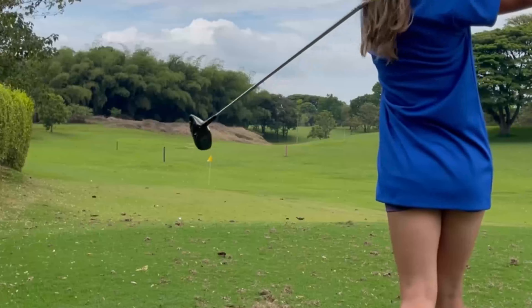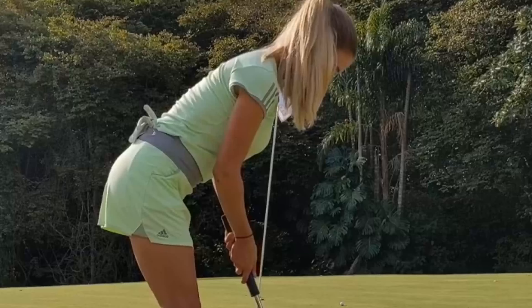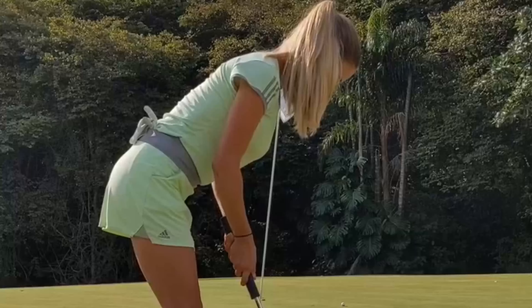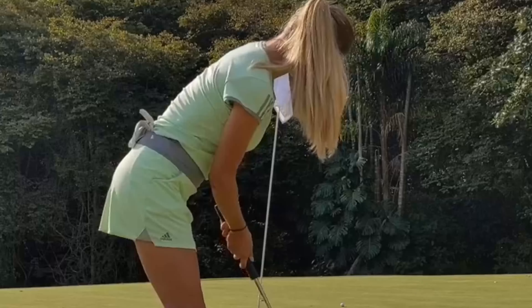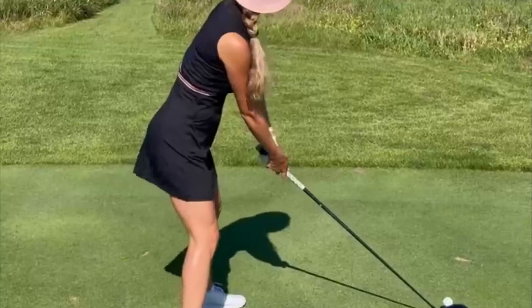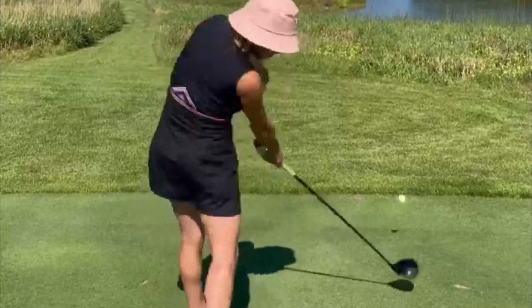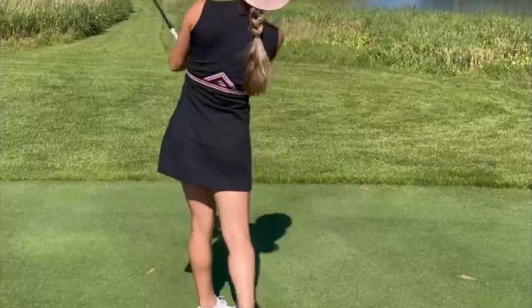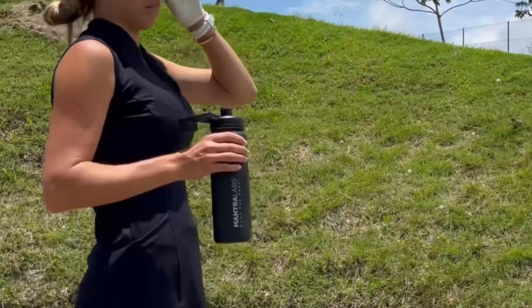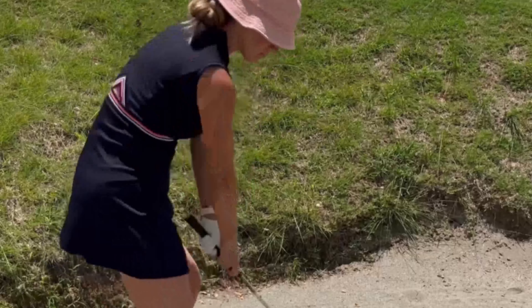The transition from the backswing to the downswing is a critical phase in any golfer's swing, and Belen executes it flawlessly. In a seamless motion, she starts the downswing by initiating a powerful hip rotation, transferring weight from her back foot to her front foot with utmost precision. This synchronized lower body action generates substantial force that is then transmitted through her arms and into the club head.